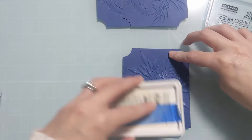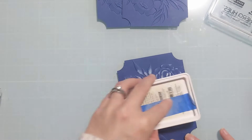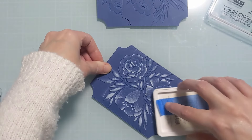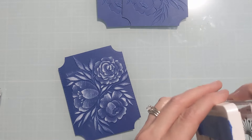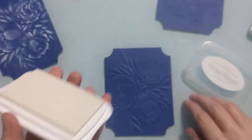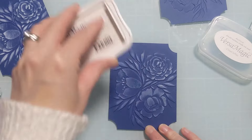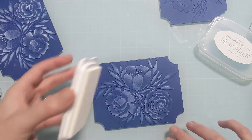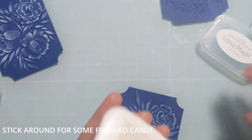To start I'm going to use the Hero Hues Unicorn White — this is the one I use the most, my go-to. I'm just showing how the pads are constructed. Both the Hero Hues and the Versa Magic appear to be a foam kind of pad, whereas the Picket Fence seems more like a felt, more like the traditional distress ink pad. This one is probably the most dry out of the three, though I think it just air dried a little bit over time.